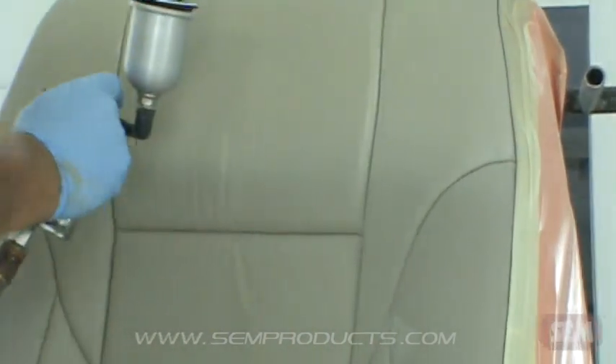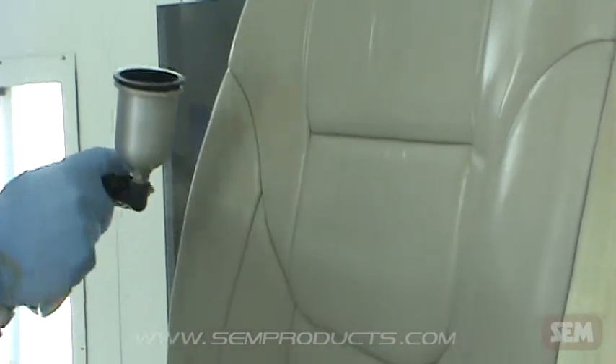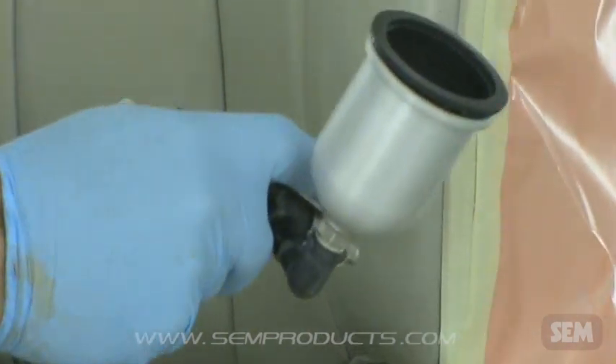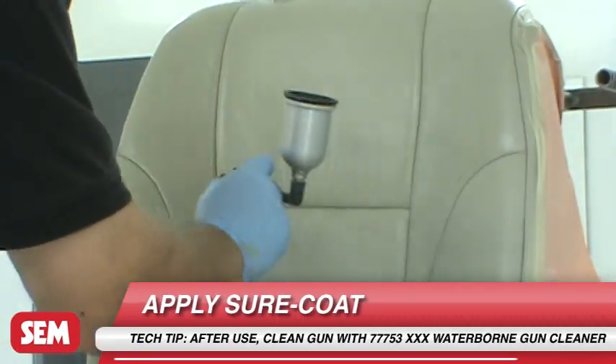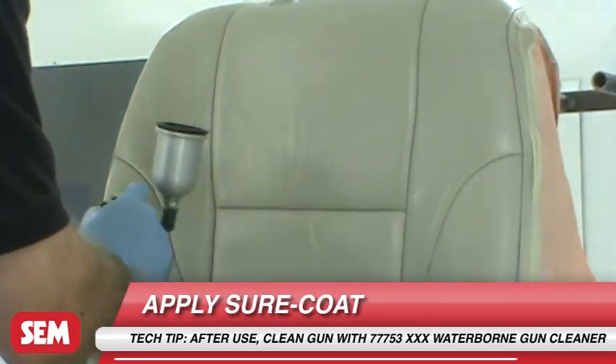During application, use 25-30 PSI from non-HVLP equipment or 8-10 PSI at the cap with HVLP equipment. Apply one light coat followed by two medium wet coats, allowing 5-10 minutes flash time between coats to achieve hiding.